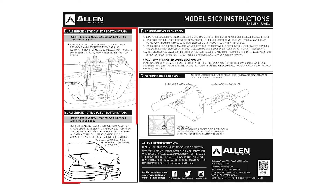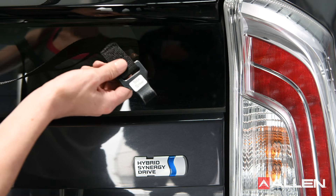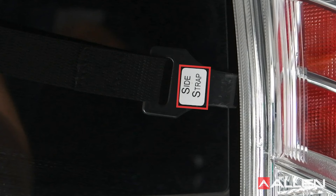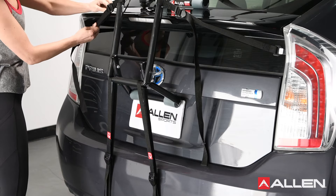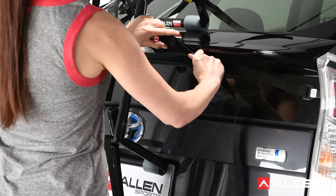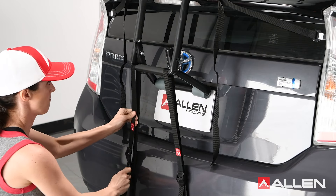You can also review the alternate methods for securing the lower hook described in the product instruction sheet. Once the bottom straps are in place, you can install the left and right side straps. It is very important that you use the correct hooks labeled side straps. Attach these hooks to the left and right sides of your trunk or rear door. Once the hooks are in place, completely tighten all straps by pulling the free end of the straps until the elastic portion of the straps are completely stretched.